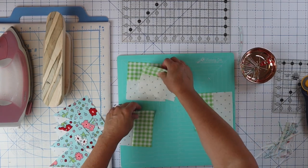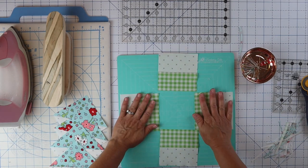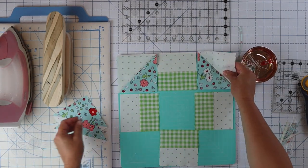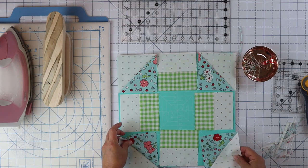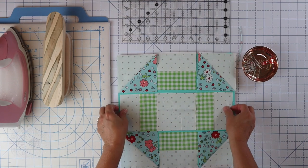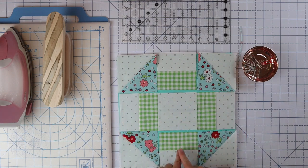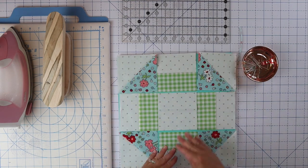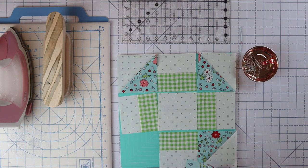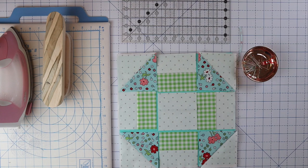So now we have our four pieces, and then we just need one more block — our center block here. We're going to put these corner squares here, just like this. Look how cute that is! We just need one more four and a half inch center block right here in the middle. Now we can sew rows one, two, and three together, and then sew those rows together. Actually, I'm looking and I've got two really big pink ones there, so I'm going to swap those out so they're a little more evenly dispersed.